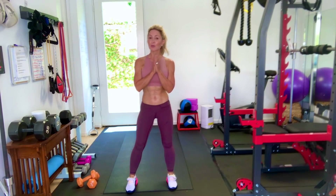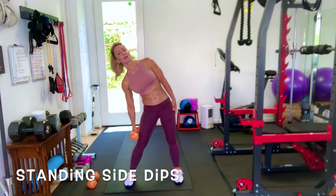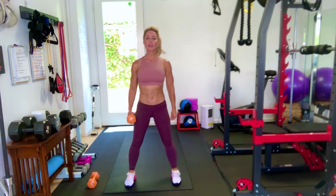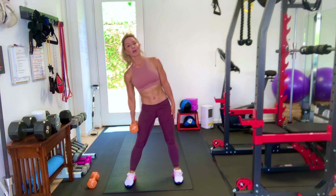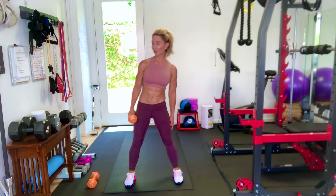We're going to get started with standing side dips. This is going to work our side obliques, and we're going to do 30 seconds on each side. I will use a set of weights for these — you do not have to use any weights, grab them if you want. Feet hip distance apart, hand on your side, and we're just going to bend and straighten. We're going to do 30 seconds.